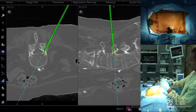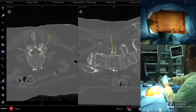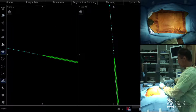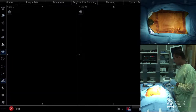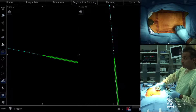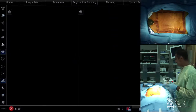Regarding guide wire depth: my goal is to see the Jamshidi enter the posterior aspect of the vertebral body, and then I put the guide wire in just enough so it's captured — if I pull on the guide wire, I just don't want it to pop out. Once I feel it has a bite, I stop.